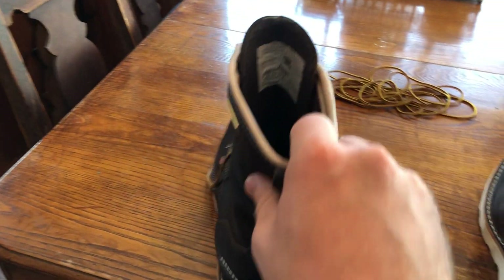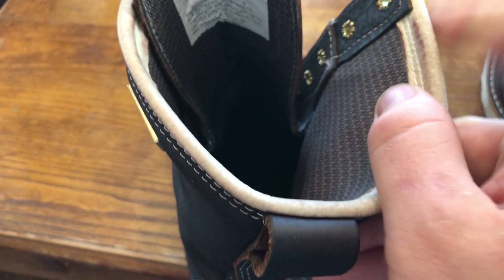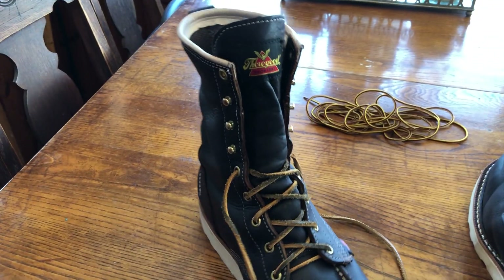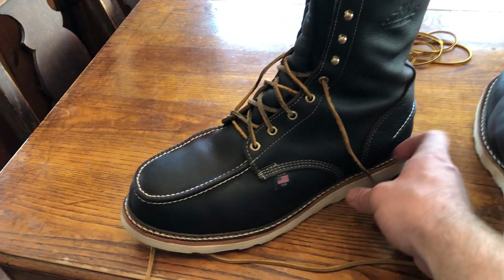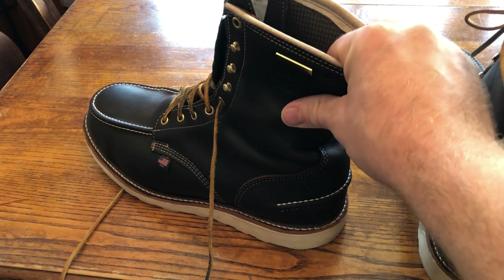As far as breaking them in — that was the tough one. I almost had to return these. You can see that crease there; it was so hard to get it to just lay in the right way. It had a tough transition — kind of a circular thing — and it was killing my ankles on both boots. I always heard Thorogoods were easy to break in, but that's not the case with these, given the thicker leather and the waterproof liner.